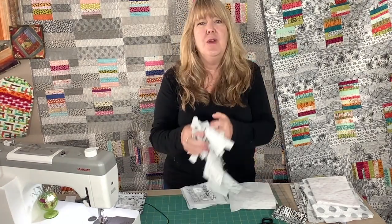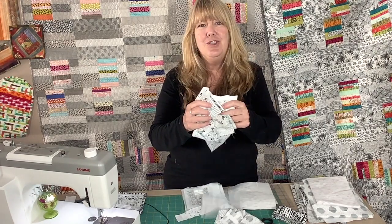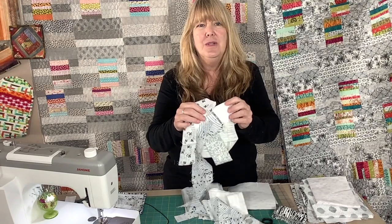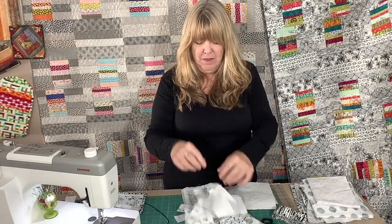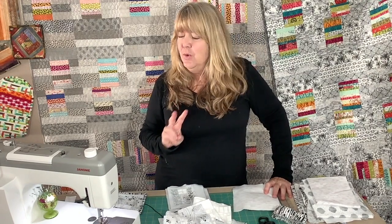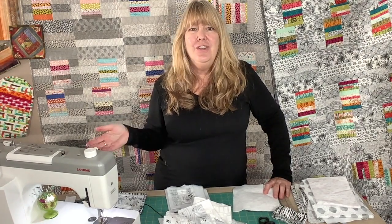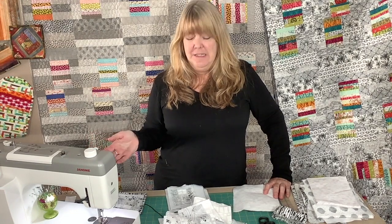You're going to need some scraps and strips — something that is going to go together, something that will be a theme for the gift you'd like to make. On our HD9 we're going to use two features that make quilt-as-you-go so easy: the first is needle up position, and the second is the little thread clipper. That's all you need in your settings.